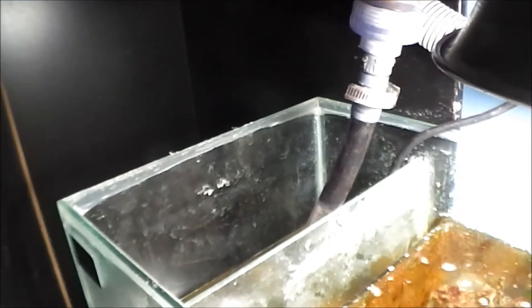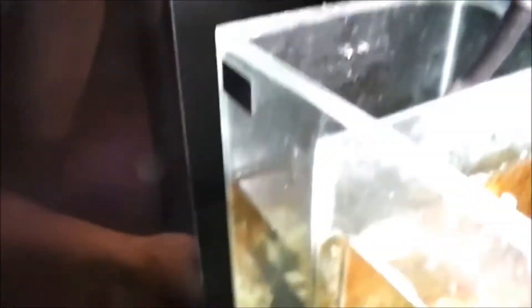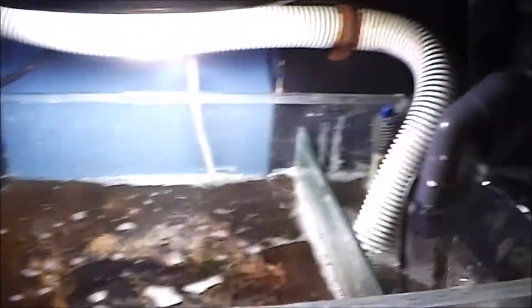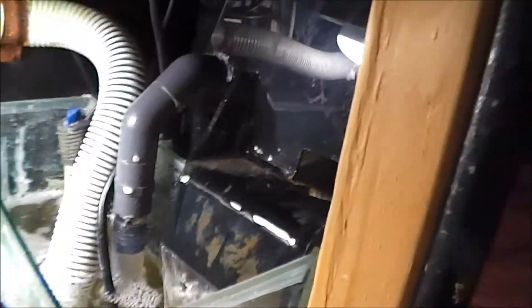Down below, there are some changes that I did make. As you can see, the protein skimmer is not on the left side. I was having some issues keeping water in this chamber right here, and the protein skimmer was actually causing bubbles to drop down into the chamber, causing the return pump to put bubbles into my display tank. Micro bubbles are a pain in the butt, so I went ahead and put it on the intake chamber over here.